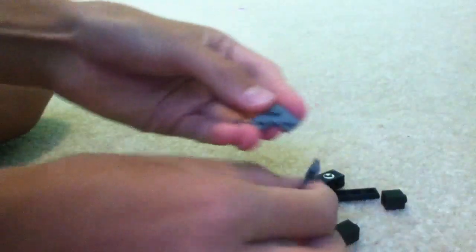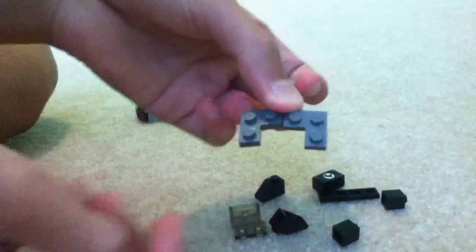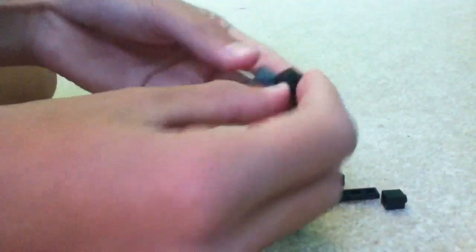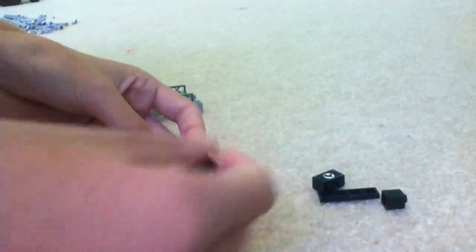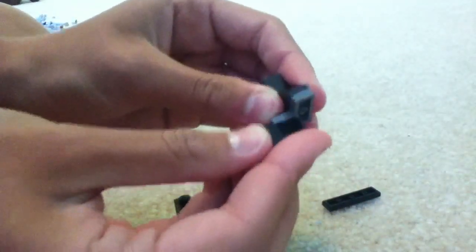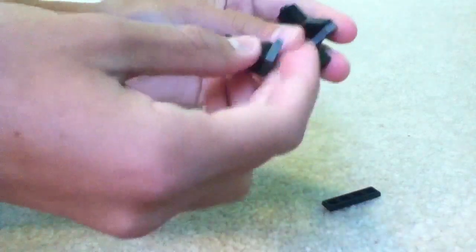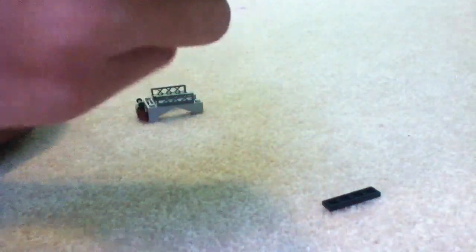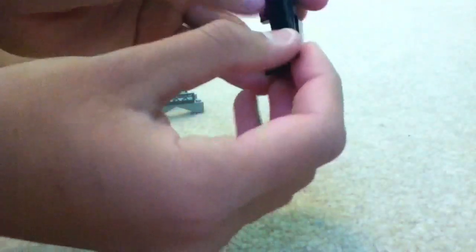And you're going to take two of these three pieces, and they're going to be put like this, with a slanty and then a brick on top. Then you're going to make that again. And then on the bottom you're going to put a 1x2 brick. Like that. With your window facing that way, on top, with a smooth 1x4 right there.